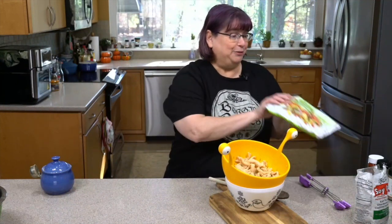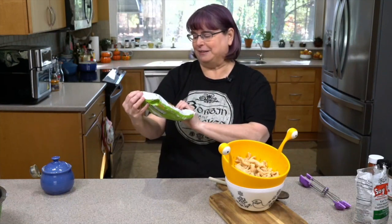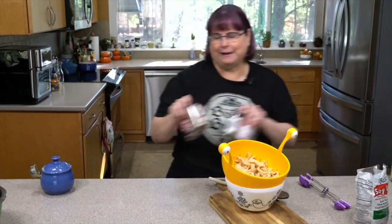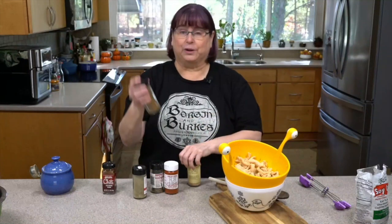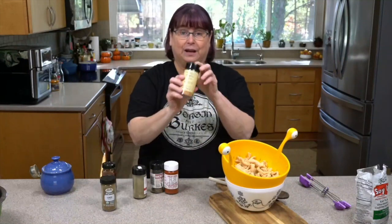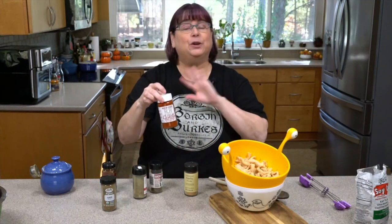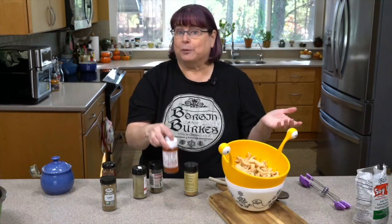I am going to be using frozen peppers and onions because I can. I'm going to be using some different spices — a little cumin powder, a little garlic powder, some smoked paprika. If you hate smoke, you can leave that out or just use regular paprika.